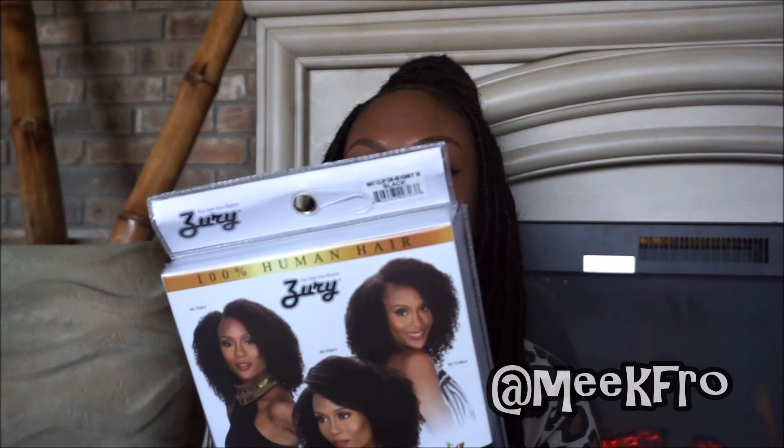We have the 100% human hair Naturally Star clip-on nine-clip-and-go hair. I'm here to show you exactly what that is and talk to you more about it. It matches natural hair.